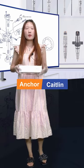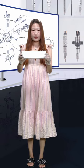Hi everybody, welcome. Today we will show you one of our injectors for you. And now please follow me. Let's see more details of this one.